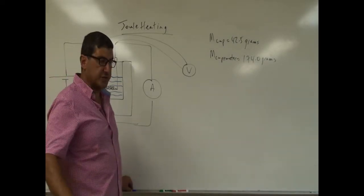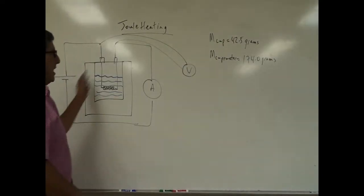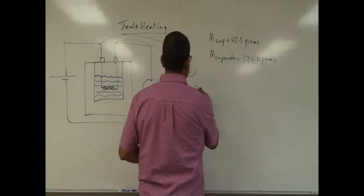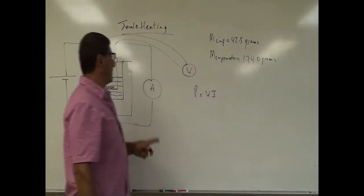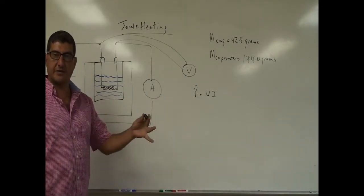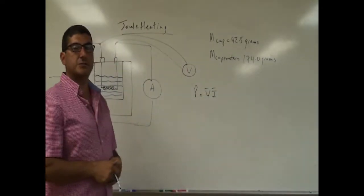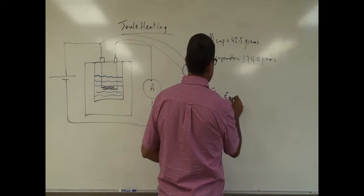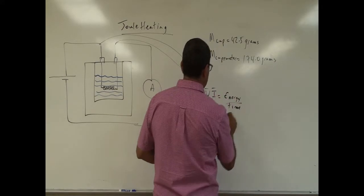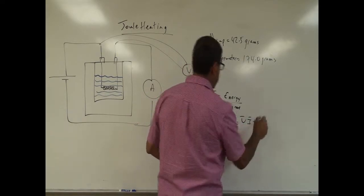What I'm trying to prove from this equation is that power given off by a voltage source is equal to voltage times the current. If I average out my voltage and current readings over a span of time, and since power is equal to energy divided by time, the energy given off is equal to average voltage times average current times time.